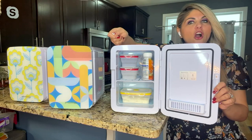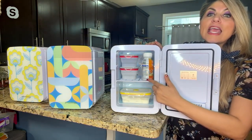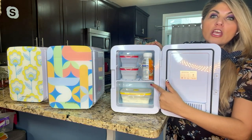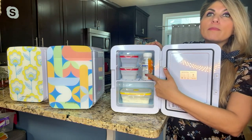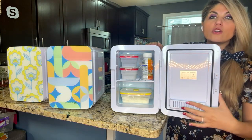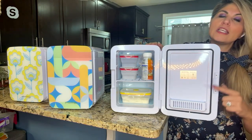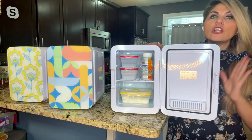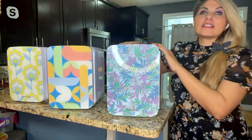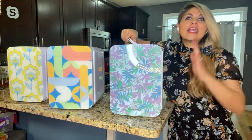I actually have this on the warm setting right now with mashed potatoes in here. You can take out the shelves — I've taken out one of the shelves because I had something a little taller. If you have it in the car and want to warm up baby formula, pop it in 10 minutes before. There's also a little shelf on the side for protein bars and cheese sticks. It closes right up — 10-liter capacity, less than eight pounds, so it's not heavy at all.